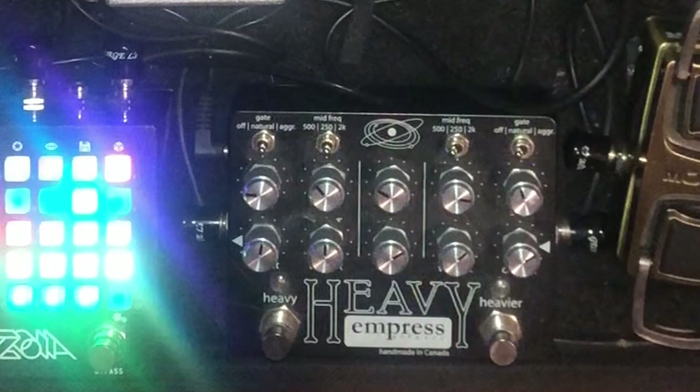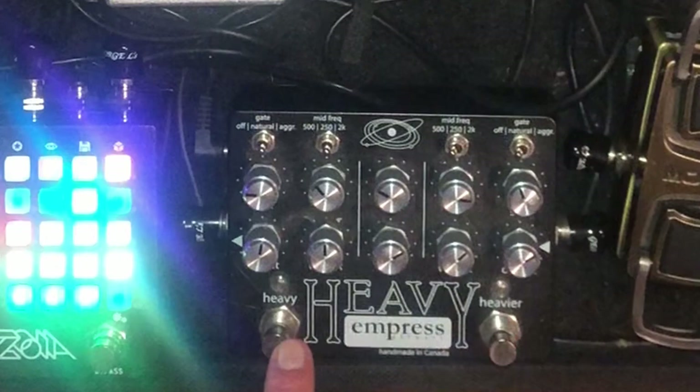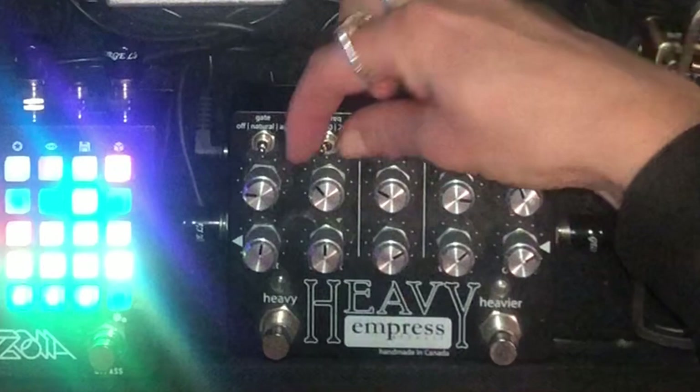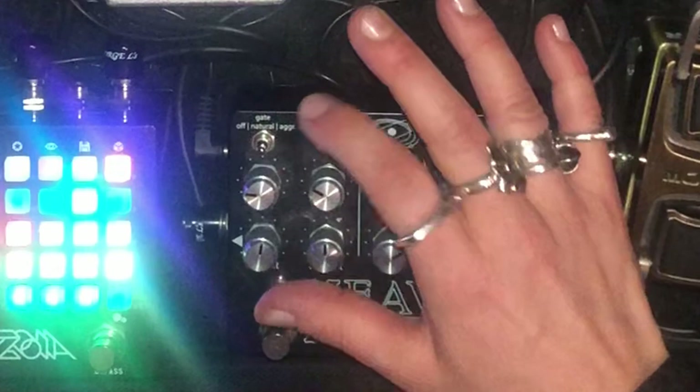On the rhythm side, I've got the gate on natural — this keeps my tone nice and clean and helps me with feedback, especially since I'm standing in close proximity to this amp. This little toggle here is the mid frequency — I've got it turned to 250 hertz. When I move this knob, I'm either adding more or less of this baseline middle frequency of 250.